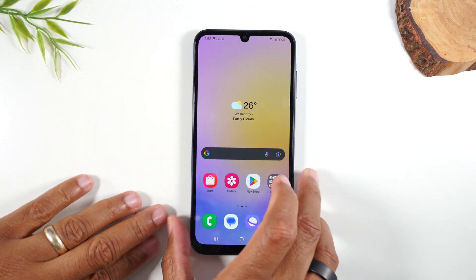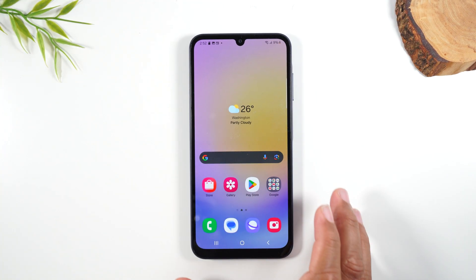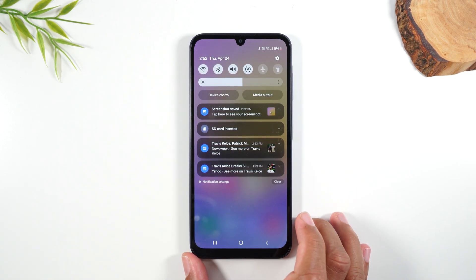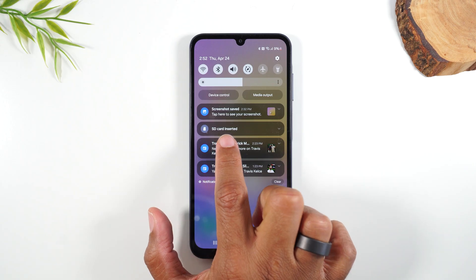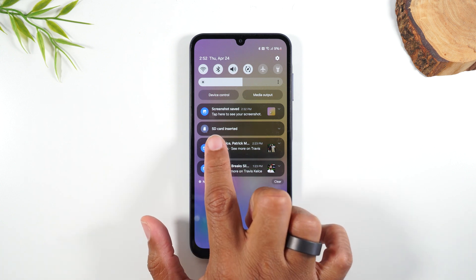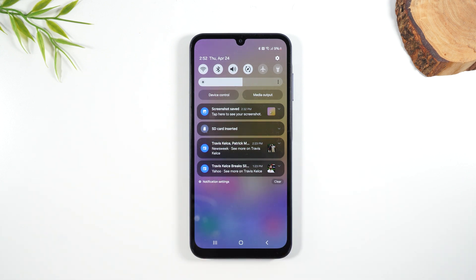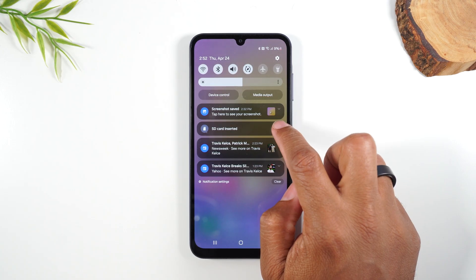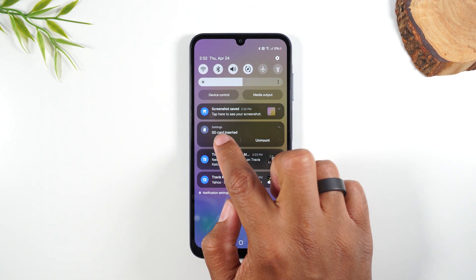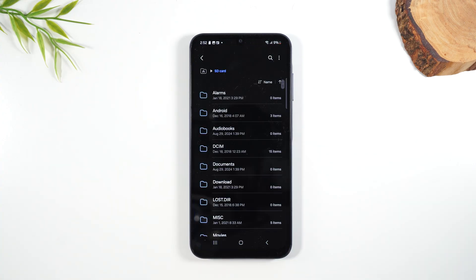Put your SIM card back in and simply insert the tray back in — it should go right in just like that. Now as soon as you insert it, if you swipe down from the top of the screen you should have a pop-up that says 'SD card inserted.' This is letting us know that the phone is reading the card and accepting it. If you don't see this pop-up, then you have an issue. You can tap the dropdown arrow to the right, then tap Open.